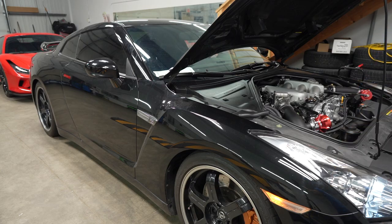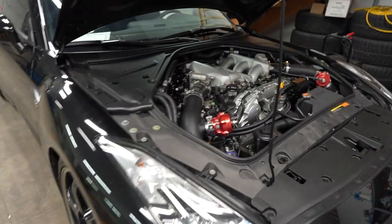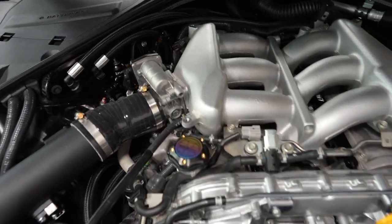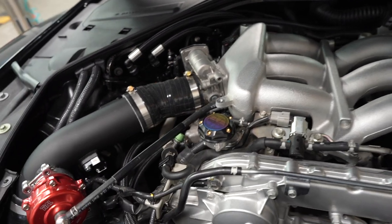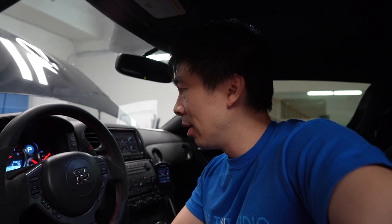It looks pretty good. There's a check engine light, but so far I don't smell any gasoline or fuel or anything like that, so that's a good sign. Everything is all buttoned up together, so we're going to use the access port and check what the check engine light is.